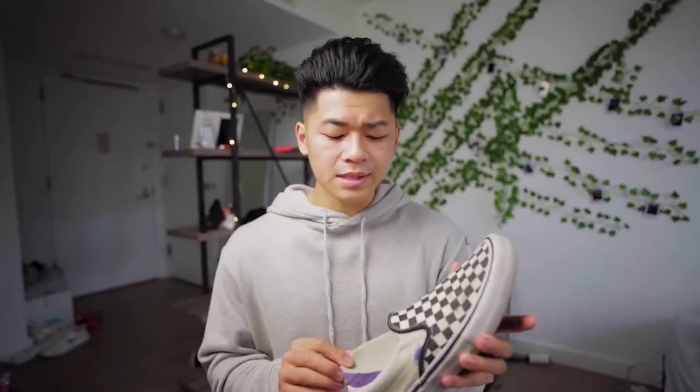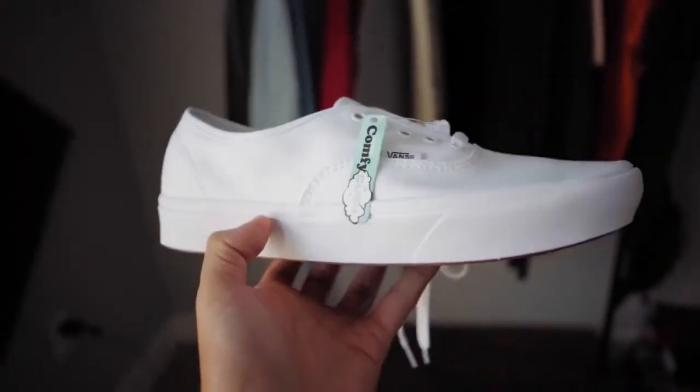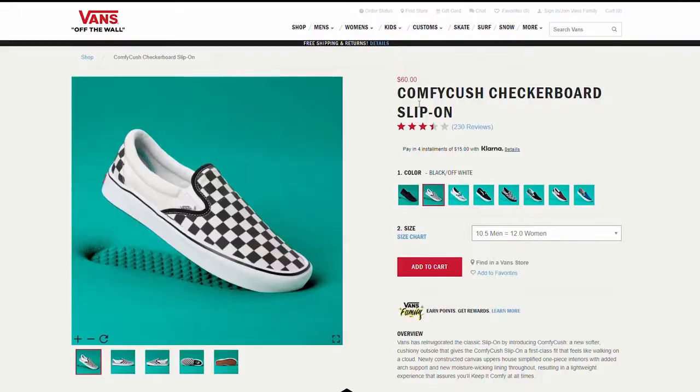I definitely suggest staying away from the Comfy Cush ones as well, because that's $10 more instead of $5 more, and they don't come with the enhanced durability that the Pro models do. I find that the Pro models are just as comfortable. It is your money though, so if you see a colorway you really like and it's not the Pro model, it's not a big deal. But that's just your PSA so your shoes last longer, you'll be more comfortable, and you can skate in them if you choose.